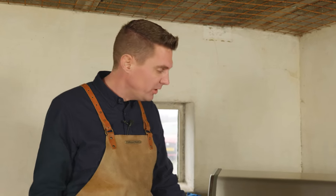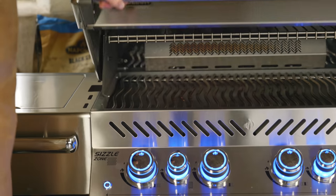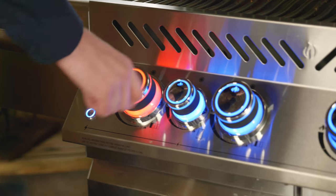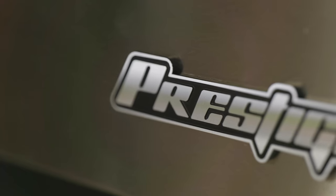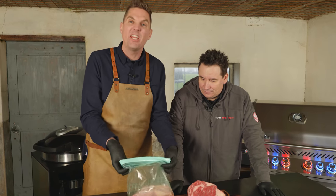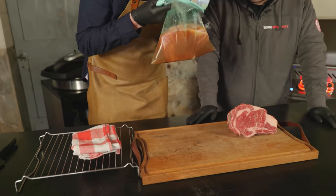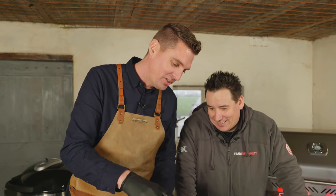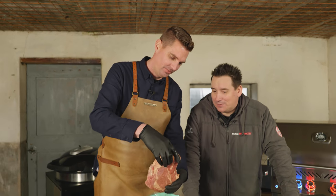We're going to be cooking on my all-new Napoleon Prestige Pro 500 — yes, it's a mouthful, but a mouthful well worth it. Look at this beast — beautiful lights, all stainless steel, look at that grilling surface. Let's fire it right up. We'll wait for the barbecue to come up to temperature — we're looking for around 160 degrees Celsius. Let's take a whiff of this steak.